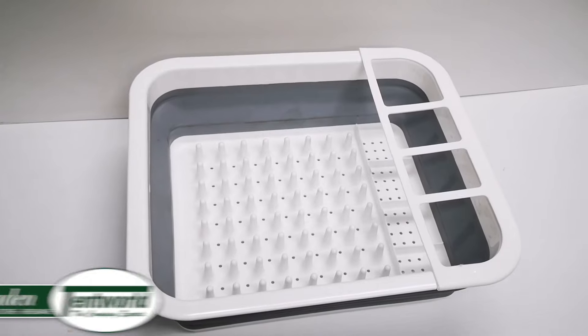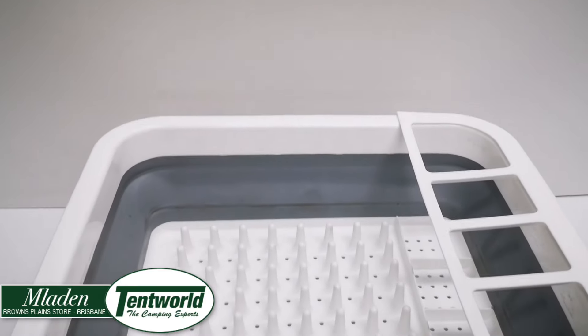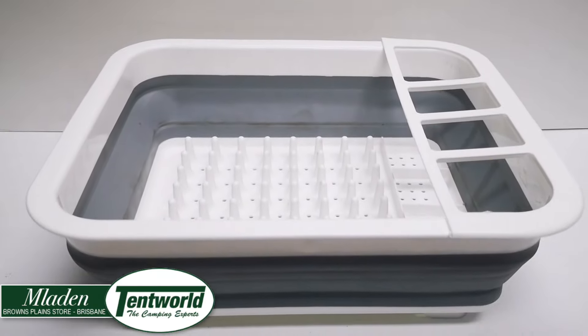Hi guys, Tentworld Browns Plains back here with another product review of the Supex Collapsible Dish Drainer.